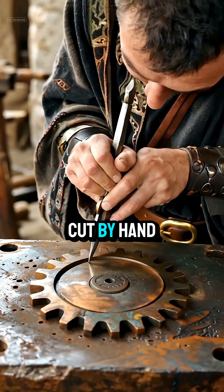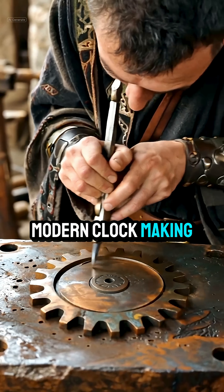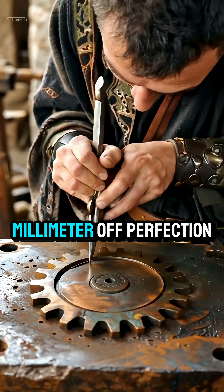Then came the gears, cut by hand with tolerances so tight they match modern clockmaking. Some teeth are less than a millimeter off perfection.